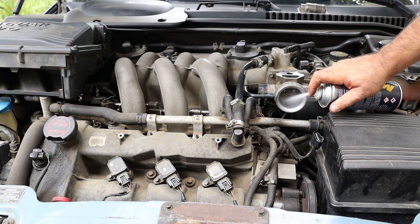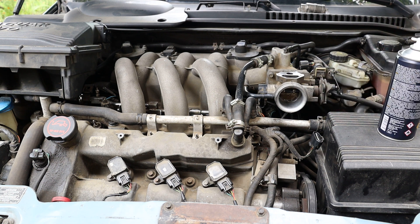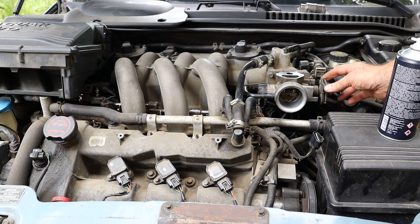Welcome back to my channel! Today we'll talk about an engine throttle. I'll share with you my ideas about correct throttle body cleaning.